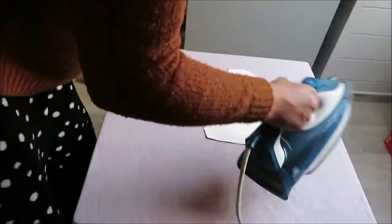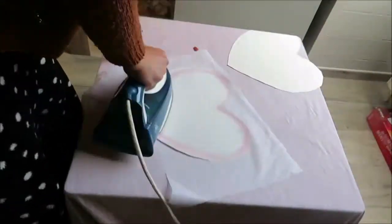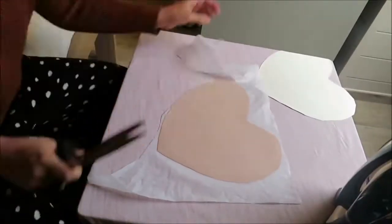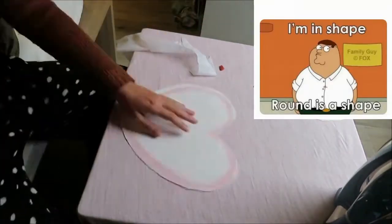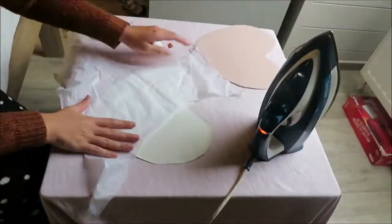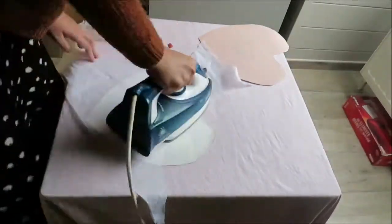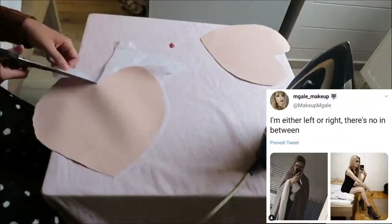Now I'm going to add some inner facing to the back. Be sure to get the strongest inner facing that you have to keep the bag a little bit in shape. I added inner facing to both of the heart shapes for this purse.